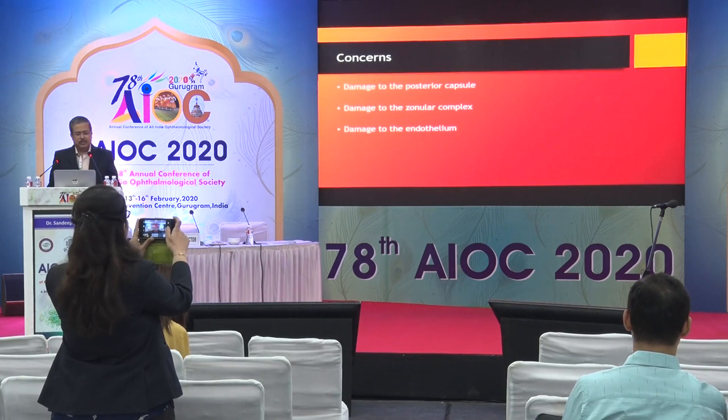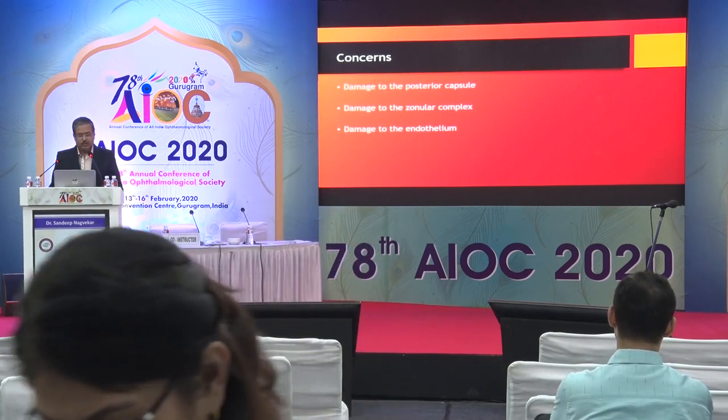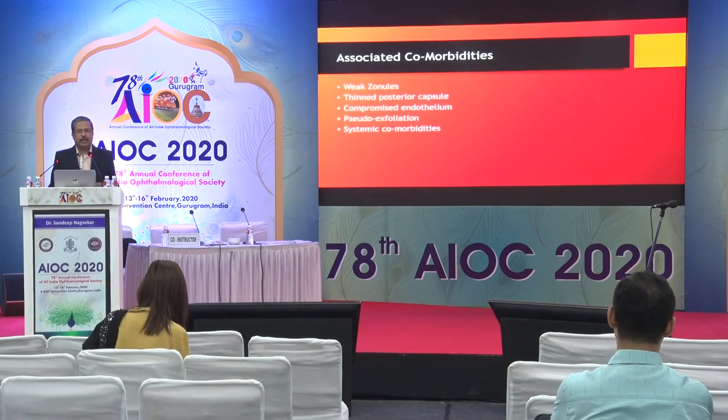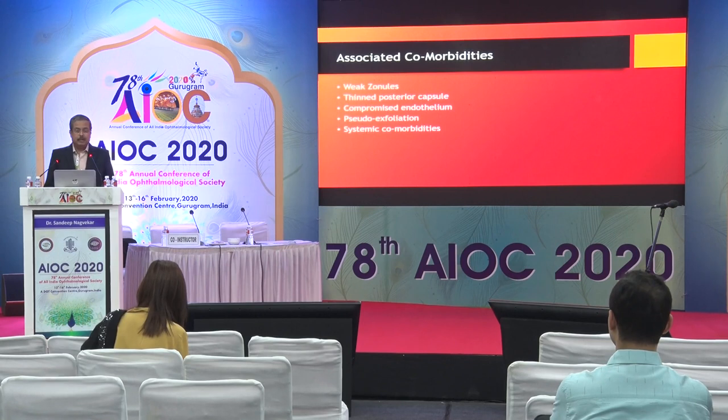The main concerns are potential damage to the posterior capsule, dislocation of zonules, and damage to the cornea. Most of these hard brown cataracts are associated with comorbidities such as weak zonules, thin posterior capsule with strong corticocapsular adhesions, compromised endothelium in elderly patients who have waited long, pseudo-exfoliation, and systemic comorbidities including hypertension, diabetes, patients on blood thinners, with concerns about expulsive hemorrhage.